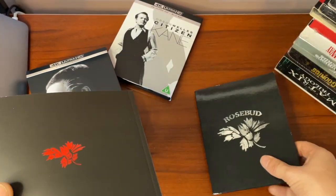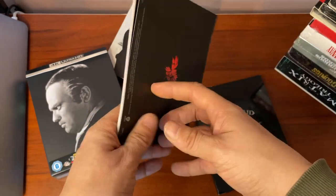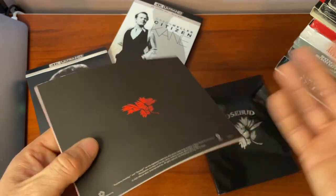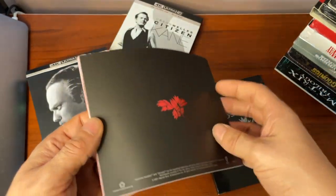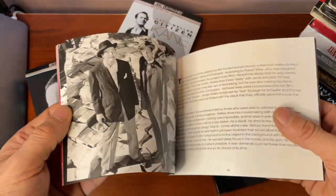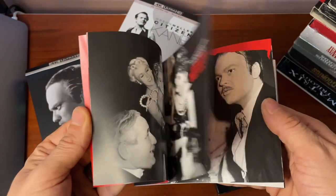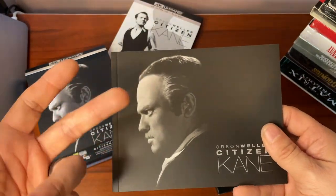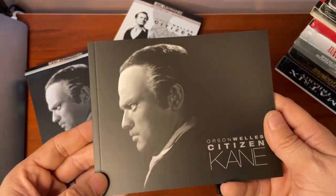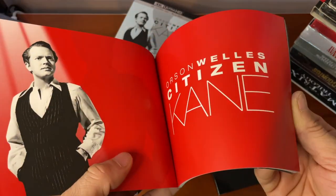Let's have a look at the goodies. There's the booklet — I think they said it was a 48-page book. There's a Rosebud symbol on the side, which is fitting. If you don't know the film, it's the investigation into the meaning of a media tycoon's final dying words by a reporter. The media tycoon is played by Welles and the reporter is played by Joseph Cotten, one of my favorite actors.